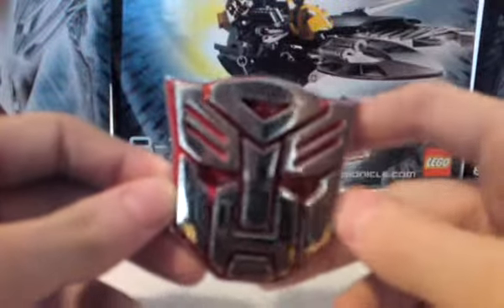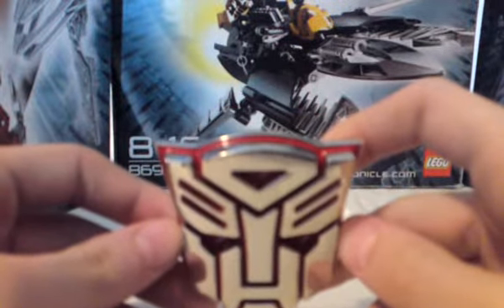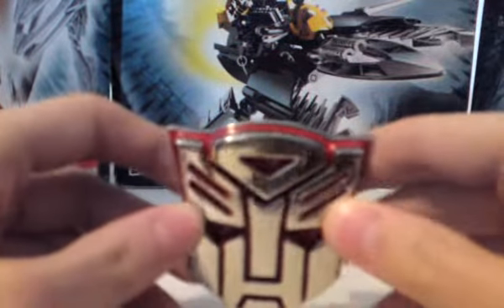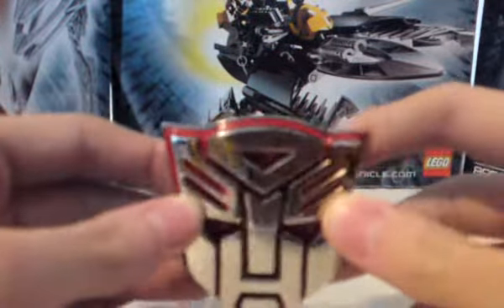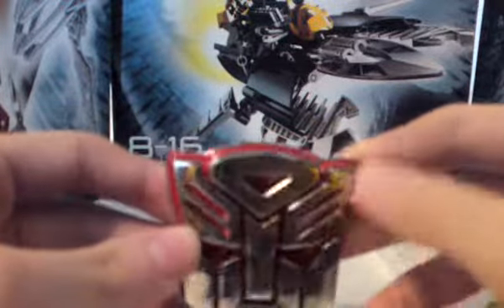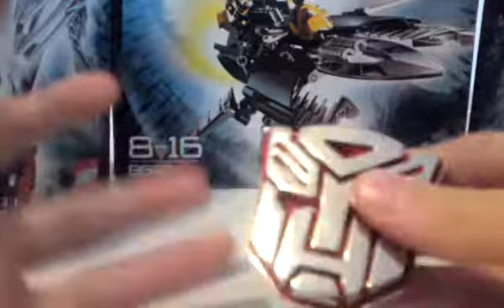Hello YouTubers, this is Razemaster, where we're doing a review of my Transformers Autobot Insignia. I bought it somewhere and I don't remember — I just found it yesterday.